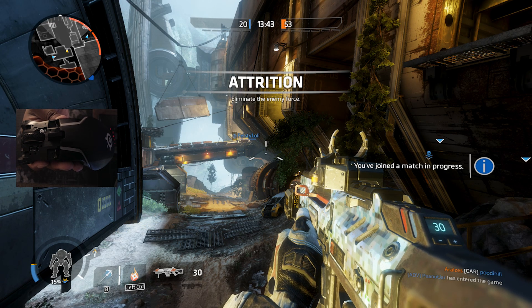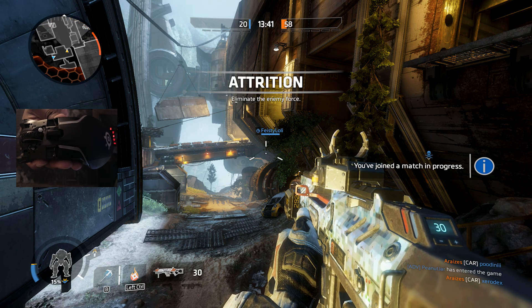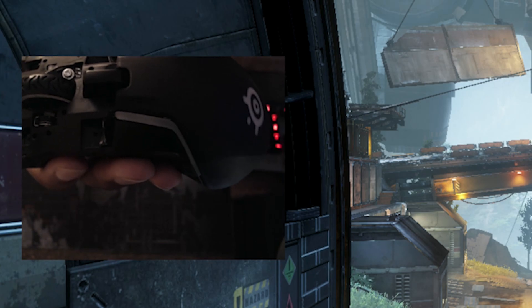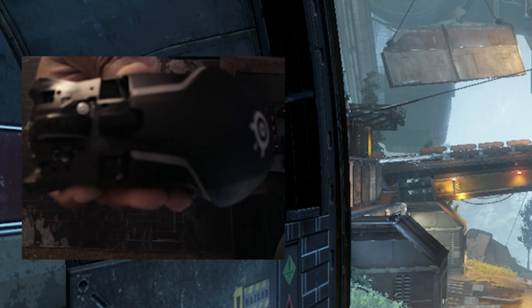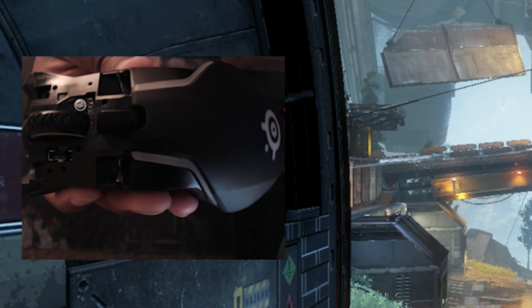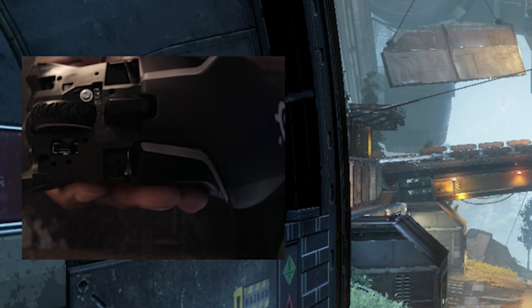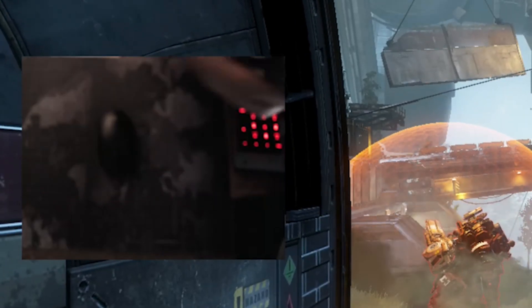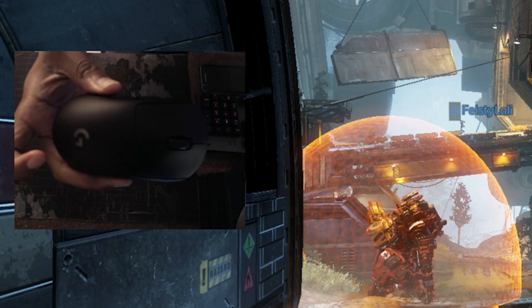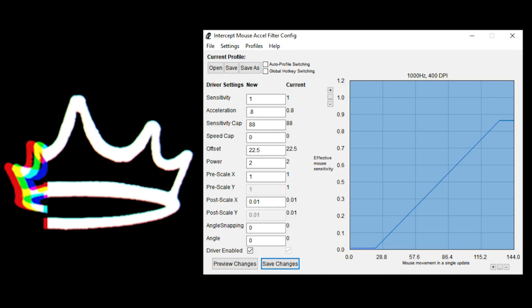Ladies and gentlemen, what you're looking at right now is what used to be a SteelSeries Rival 650. It is a wireless mouse, or was. I didn't actually break anything except for the left and right click. I'm pretty good with electronics — I don't normally break things, but I really didn't have a choice. Fortunately, in today's video, I'm going to be using my Logitech G Pro Wireless. Hopefully I don't break it too.